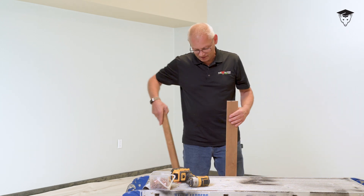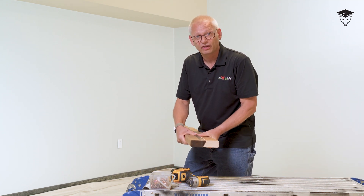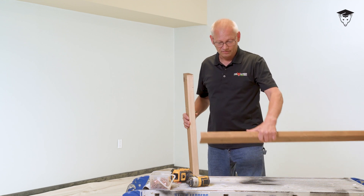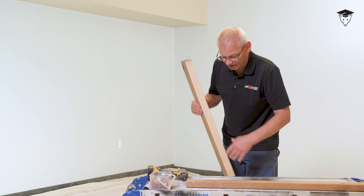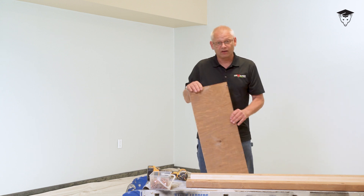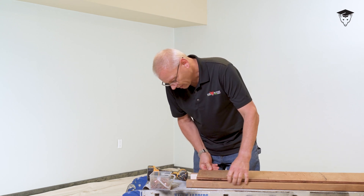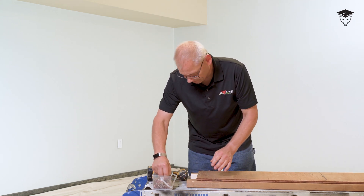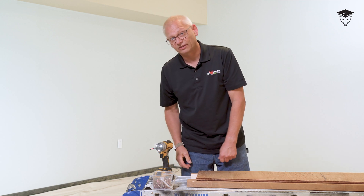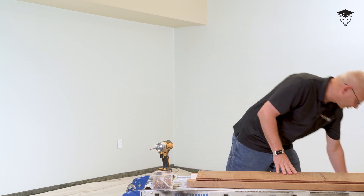Here's another example. Take a 2x6 or 2x8 depending on what size block you're using, rip cut it at 15, 25, or 30 degrees — whatever you want, not that big a deal. Put this down, get your piece of plywood. Here I've got treated plywood. Put that on with inch-and-a-half screws. I don't have a seal gasket on this one because I'm using treated plywood, so I don't really care. I'm still going to get that swelling though — I've got a solution for that.